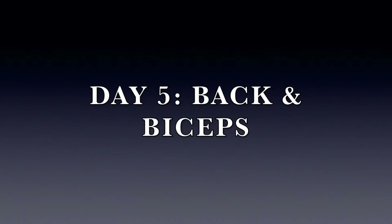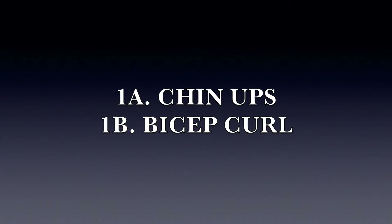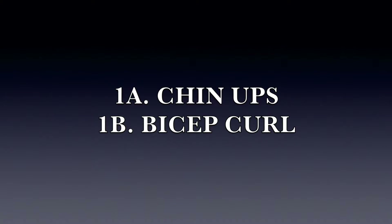Today we have to take 3 supersets. We have to take 5 sets in those 3 supersets. We have to take 6-8 reps, and we have to take 2-3 minutes rest.